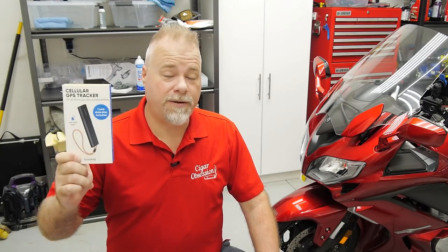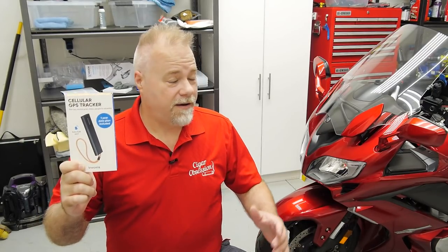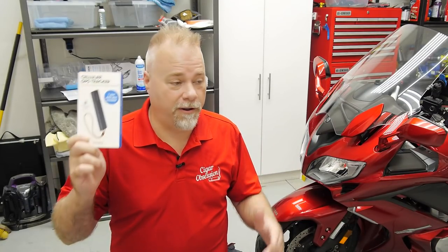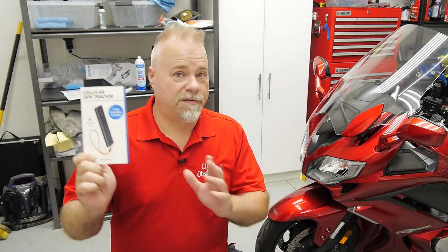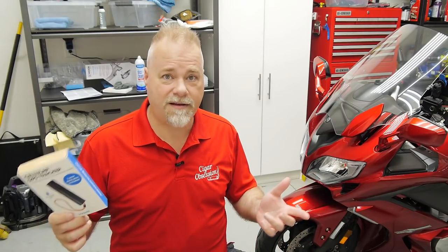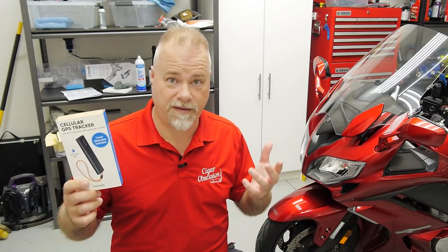This is a sweet new GPS tracking product aimed towards your motorcycle, but you'll see that it can be used for a lot of different things — any kind of vehicle, pretty much anything you want to be able to track, mostly for theft but other uses as well. Starting off, this is a company out of France called Invaxia. It's kind of strange — I've reviewed a bunch of these GPS tracker products and they've all been from Europe, all for the US market.